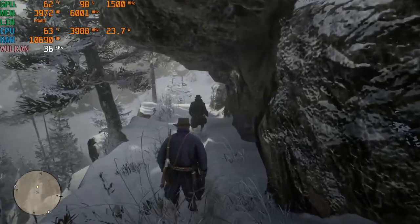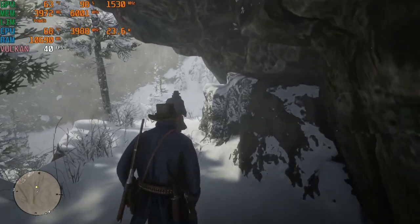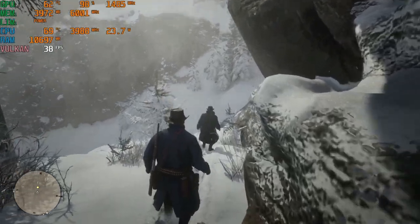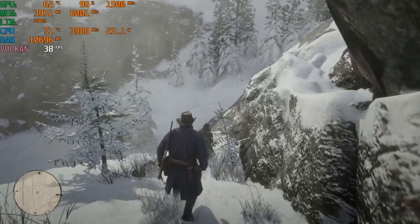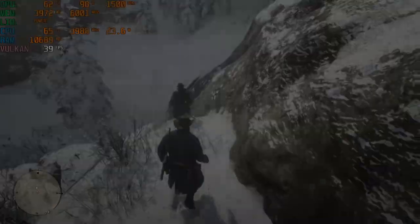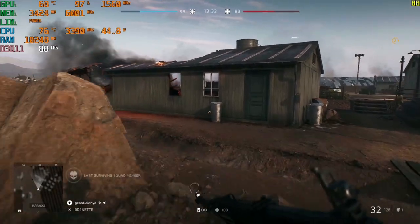Here's some Red Dead Redemption 2 footage using high settings with the Vulkan API — it's not doing too bad, about 35 fps. The CPU temperature is perfect, less than 70 degrees at about 23 watts since this game doesn't use much CPU wattage. The GPU is at 98% utilization with a fairly decent clock, so not too bad.